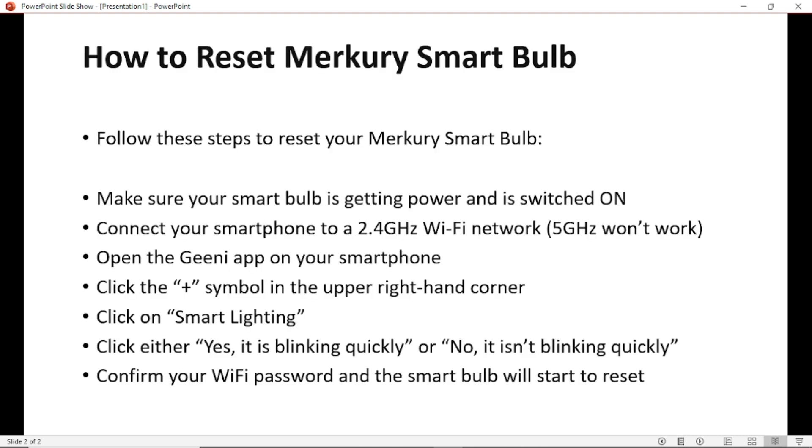Here's how you reset your Mercury smart bulb. First, make sure your smart bulb is getting power and is switched on — this is very important before you proceed. Then connect your smartphone to a 2.4 GHz Wi-Fi network, because 5 GHz won't work. Make sure your smartphone is connected to a 2.4 GHz Wi-Fi network.